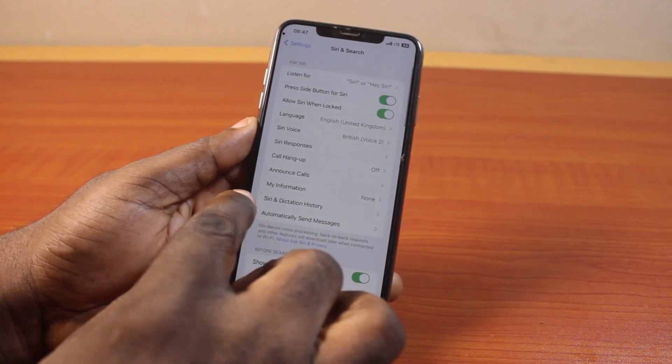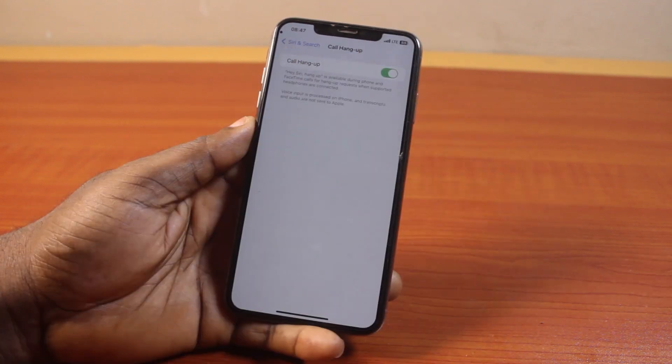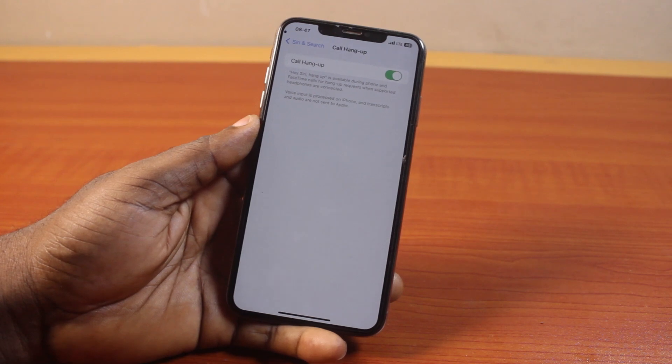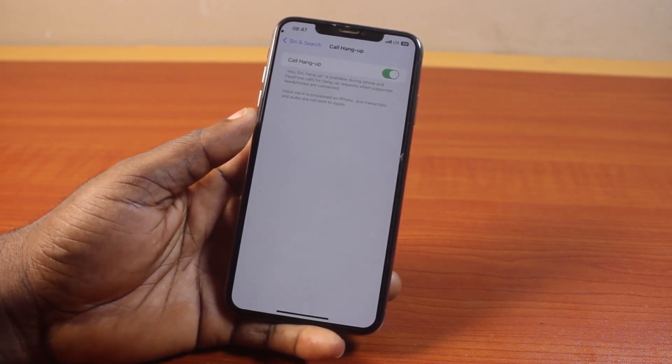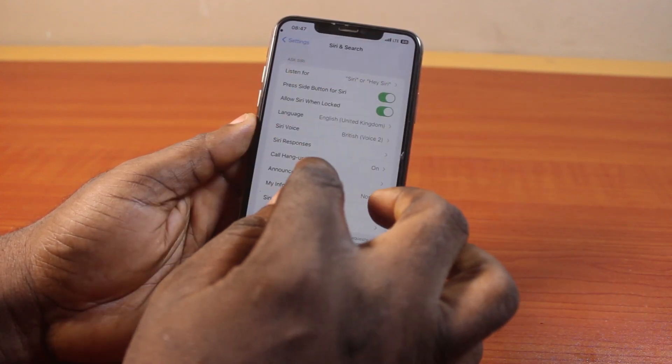On this page, I always prefer to enable 'Call Hang Up.' The essence of Call Hang Up in Siri and Search is to allow you to tell Siri to turn off incoming calls on your iPhone once you are done. Then hit the button.